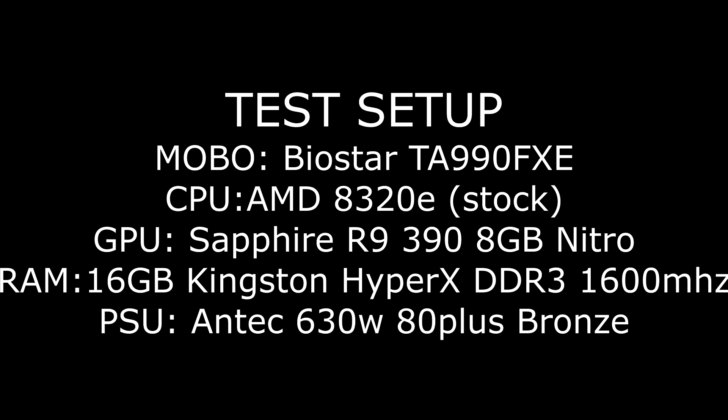This is my home system — a system I use for everything. The motherboard is a Biostar TA990FXE. The CPU is an AMD 8320E, stock, not overclocked. The GPU is a Sapphire R9 390 8GB Nitro. I have 16 gigs of Kingston HyperX DDR3 1600MHz RAM, and my PSU is an Antec 630 watt 80-plus bronze certified power supply.